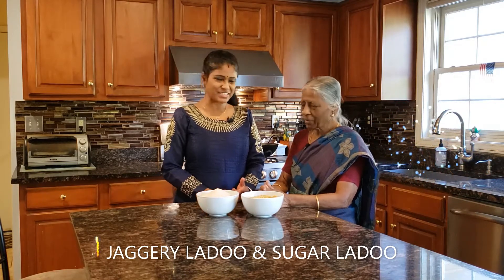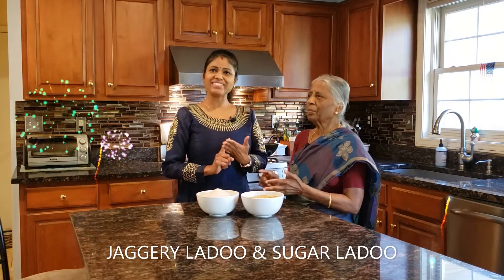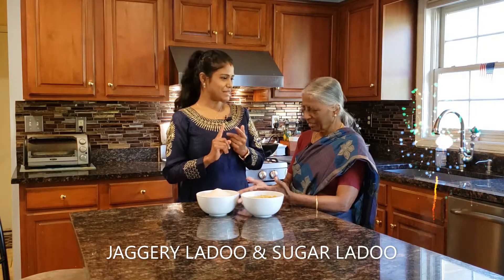To show us how to prepare — a dessert, a snack, and a dessert. For those, we are putting on paulakarangal: Mooruk, mixture, and adirasam.